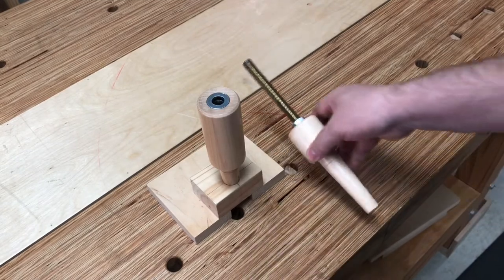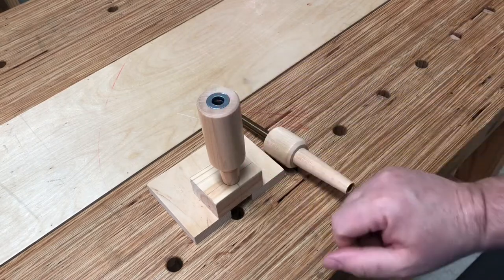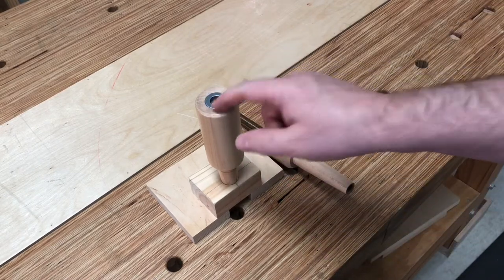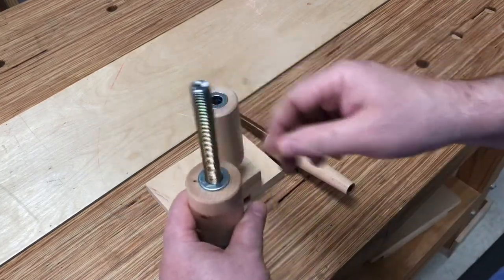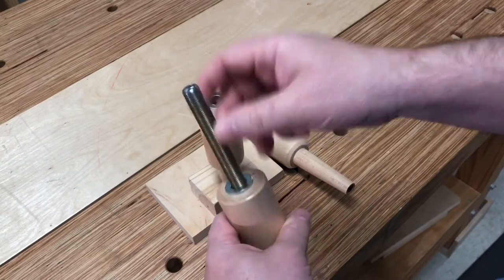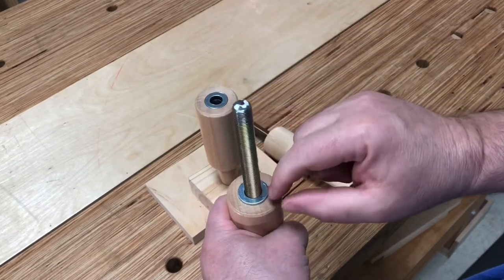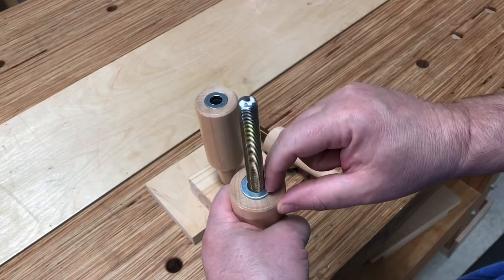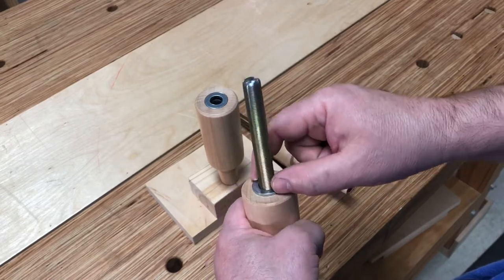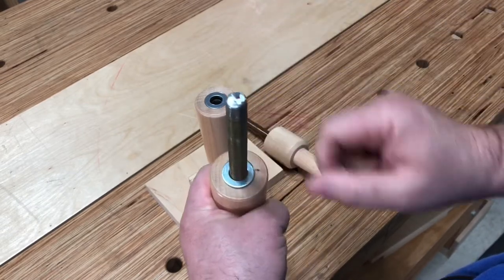Now, if you bought one of my stretcher jigs in the past, you can't add this feature to yours — you can't recess it — but what you can do, and this is a prototype I had, is just screw this threaded rod into your jig and then put two very small drops of CA glue, and then drop a washer over this, make sure it gets centered, and you're good to go.